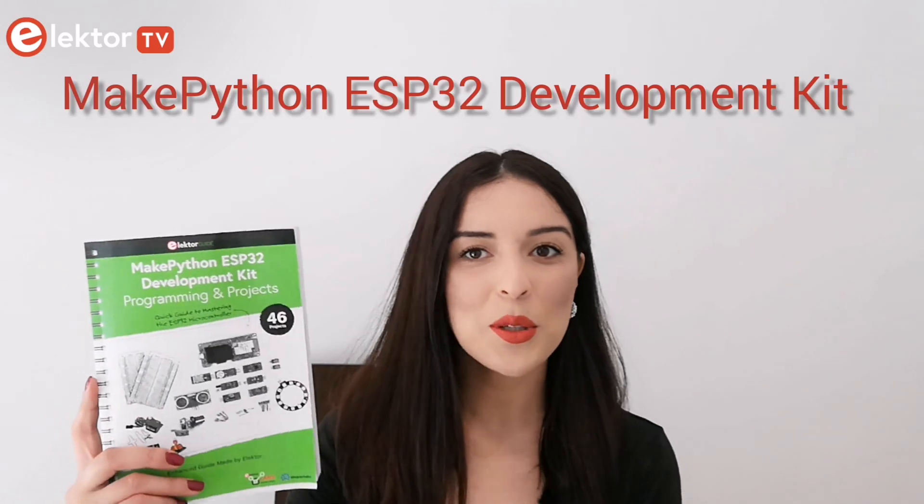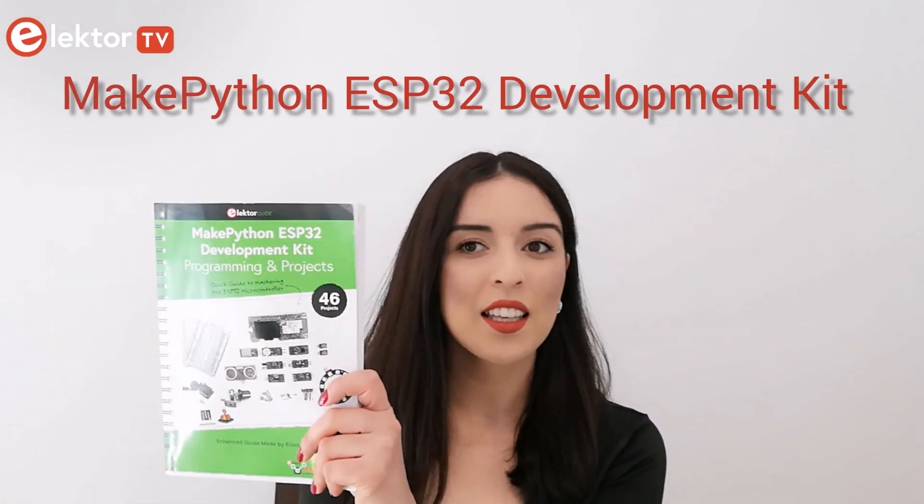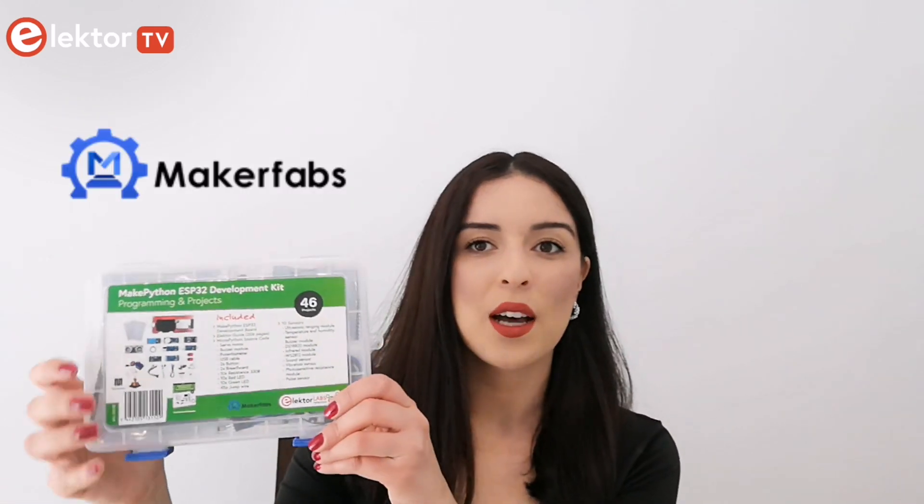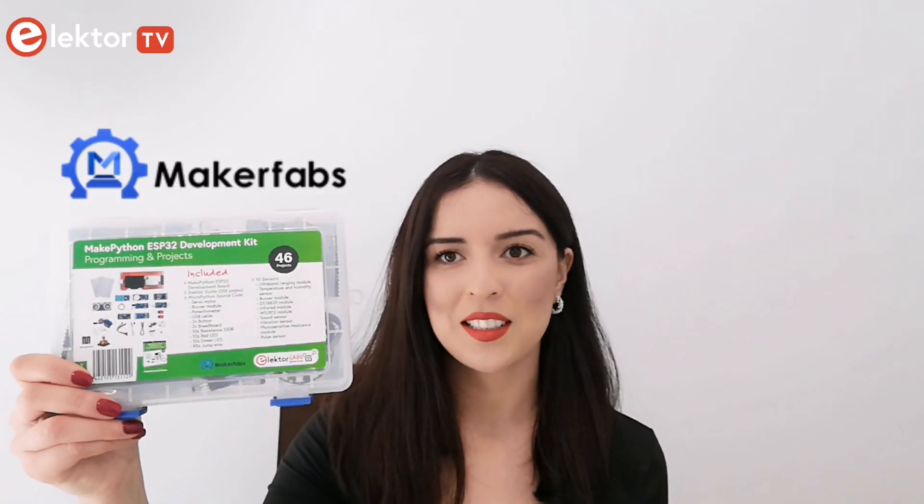Hey everyone, I am Esma and this is a new unboxing video from ElektorTV. Today I've got the ESP32 Development Kit that comes as an Elektor Guide and a kit of components and parts.